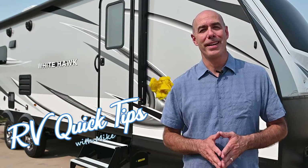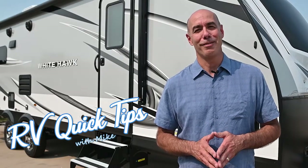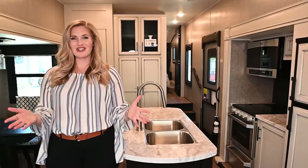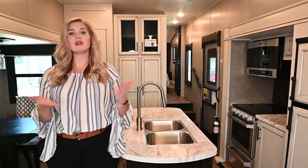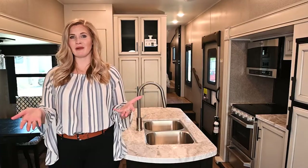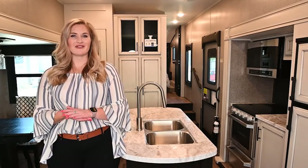Thanks for joining us for another edition of RV Quick Tips with Mike. Make sure and check back here often for more how-to videos on all things RV. Thanks for watching. If you have any questions, be sure to drop a comment below, or if you have any suggestions on content you'd like to see, we'd love to hear about that. Go ahead and give us a like and subscribe to our channel. Thanks again from VOD RV.